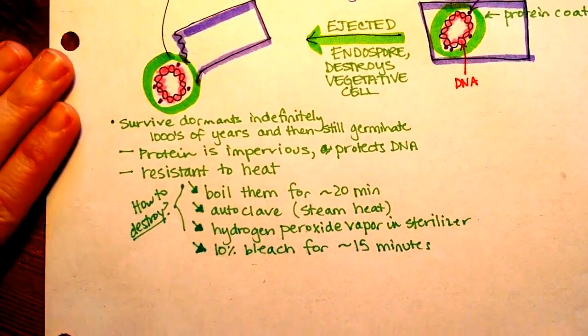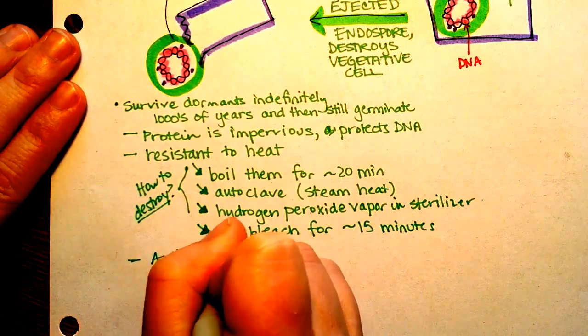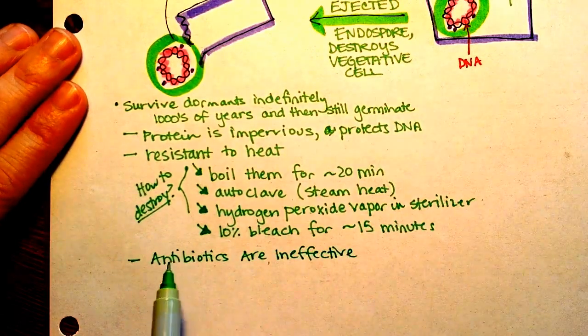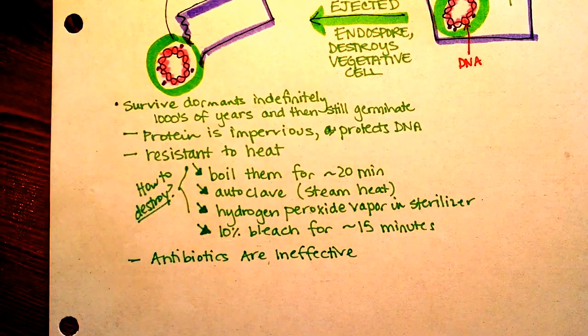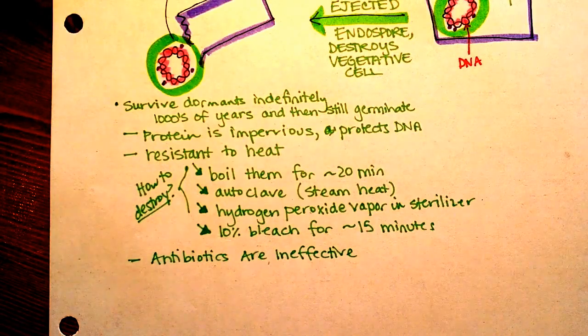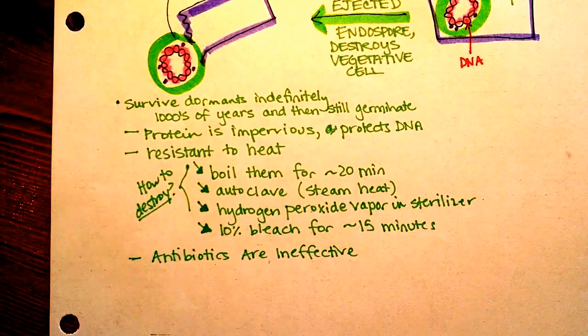Antibiotics are going to be ineffective against endospores. If you think about how antibiotics work — they work by inhibiting cell wall formation, but these endospores aren't trying to form cell walls, so that's going to be ineffective. They work by inhibiting protein synthesis, but these aren't doing any protein synthesis when they're dormant. Any method that an antibiotic uses is going to be effective only against a metabolically active organism, and an endospore is dormant. So antibiotics are therefore ineffective.